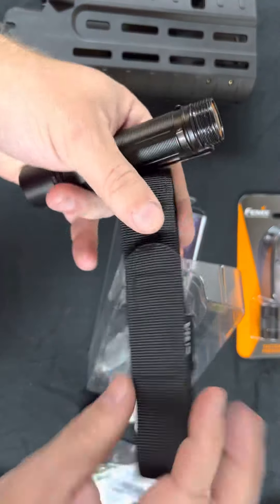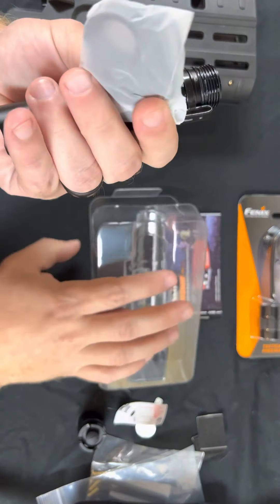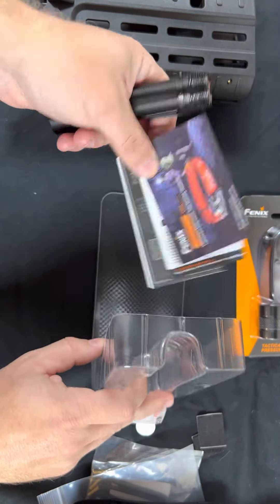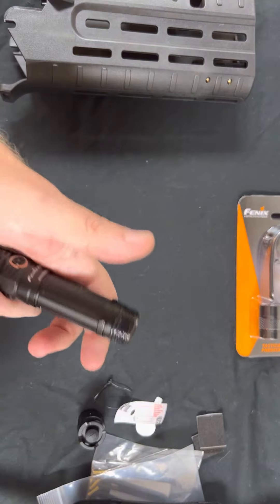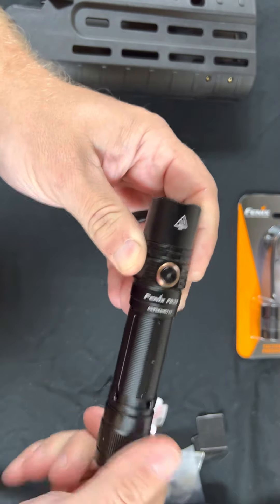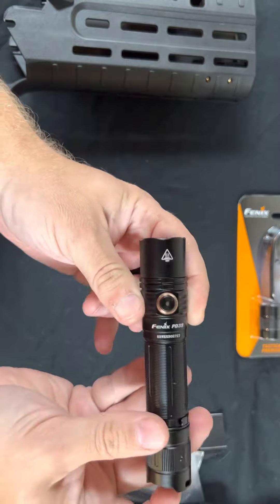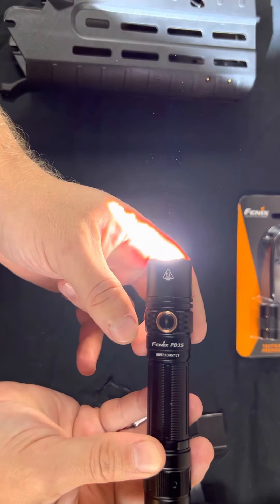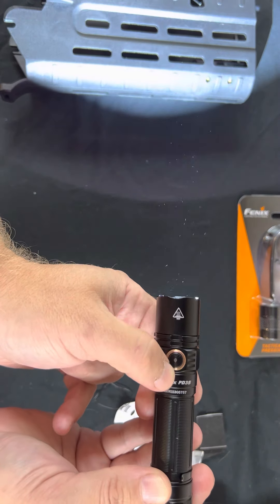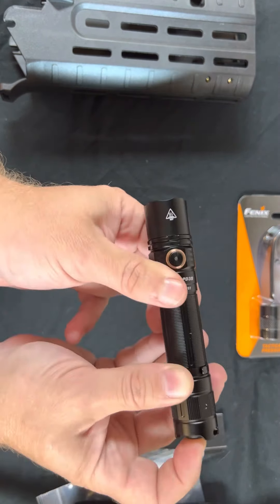It also comes with a little case, instructions, and a lanyard if you just want to use it as a standalone flashlight. When you press the tail cap button or pressure switch, the light turns on — it blinks briefly to let you know it's powered up. If you press this button here, you can control the light level. There are four different light levels, which allows you to control the illumination coming out of your forend.